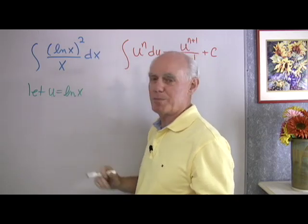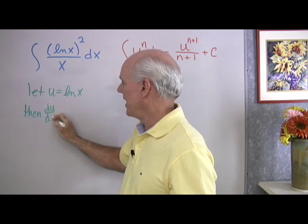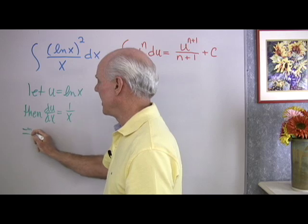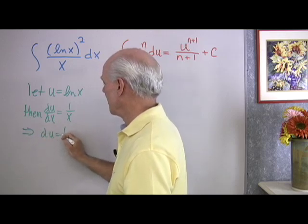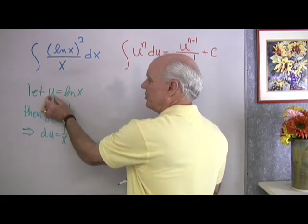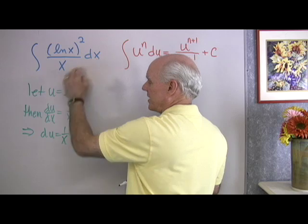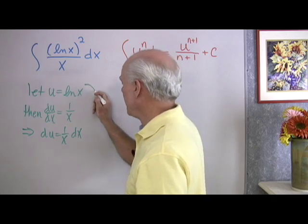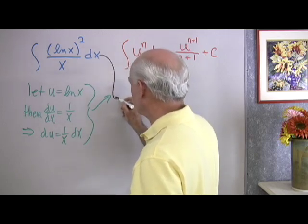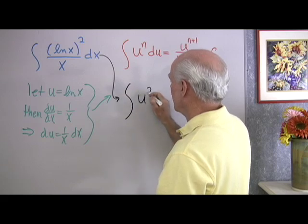I let u equal the base, log x. When I differentiate, du/dx equals 1 over x. Thinking of these as differentials, that implies du equals (1 over x) dx. So with these two substitutions — u for log x giving u squared, and (1 over x) dx becoming du — I have the integral in exactly the right form: the integral of u squared du.